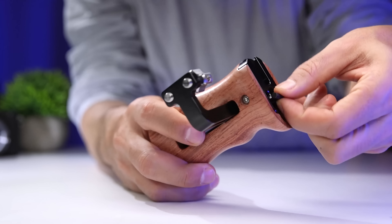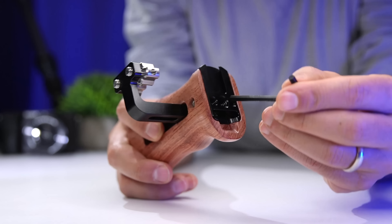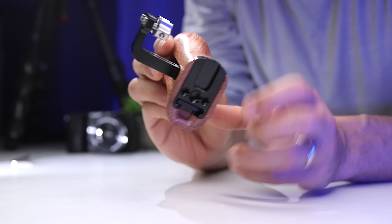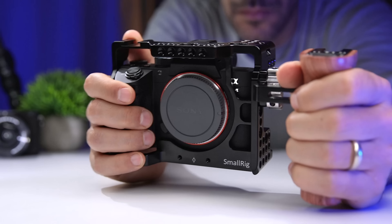Check out this super clever design by SmallRig — they built a spot for the Allen wrench right into the handle, and it's also magnetized so there's no chance for it to fall out. One thing I noticed is that as soon as you start handling the camera with two hands like this, you immediately get more stable footage and smoother movement.